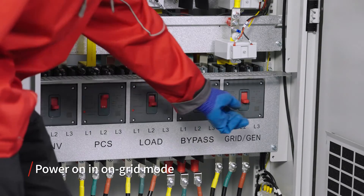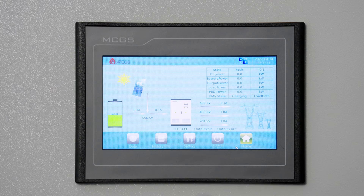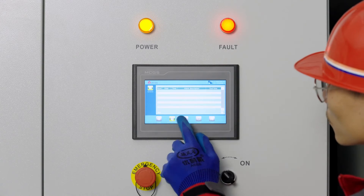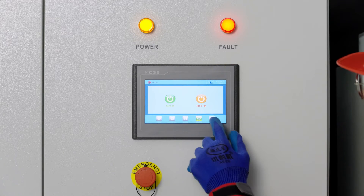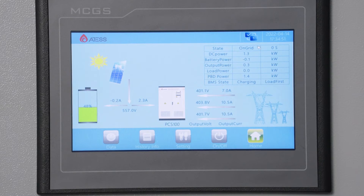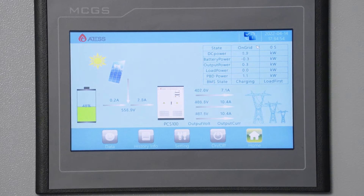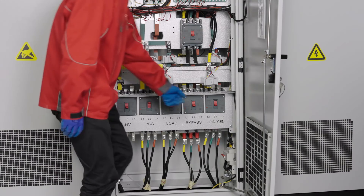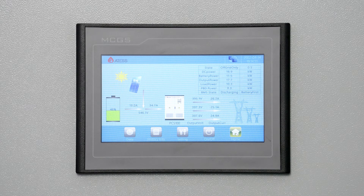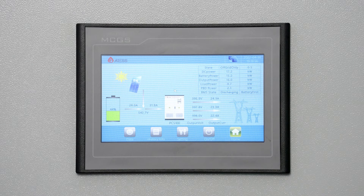Turn on the PCS and power grid breaker of the bypass cabinet. Check whether the AC voltage on the PCS data page is normal. After confirming there is no fault information on the PCS, turn the start-up knob to ON and click the start-up button on the screen to start the machine. PCS is now connected to the grid — observe if the data is normal. Turn on the load breaker of the bypass to make it run with load. Turn off the main breaker of the grid input cable and PCS will convert from grid-connected mode to off-grid operation mode. Turn it back on and PCS will convert from off-grid mode to grid-connected mode.